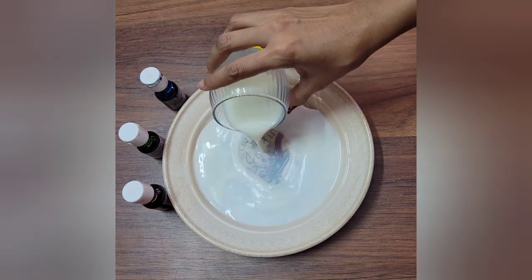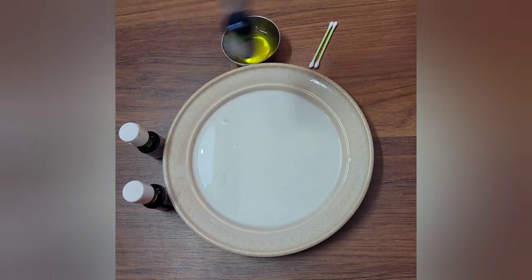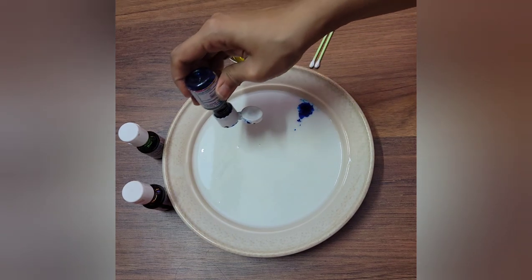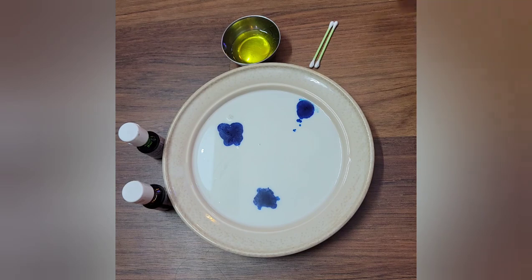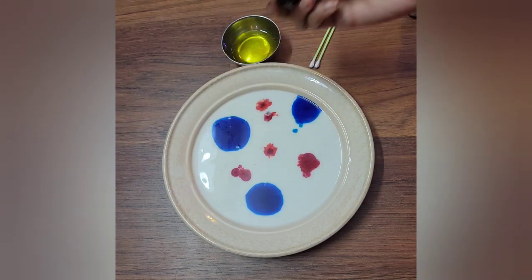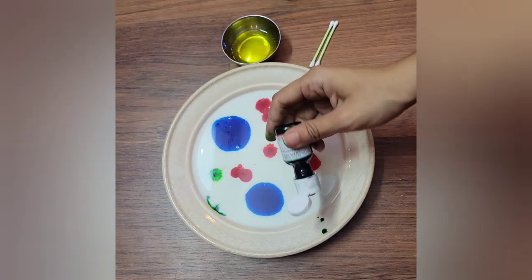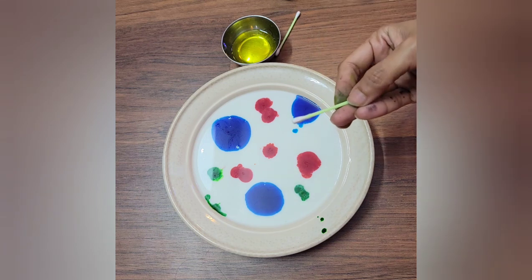First we will take the milk in a plate. After that you can add two or three types of food color — any color you like. Remember, this color will not help in any way with the experiment; we are adding the food color only to notice what changes are happening. First I took some blue color, after that I'll add some red color.